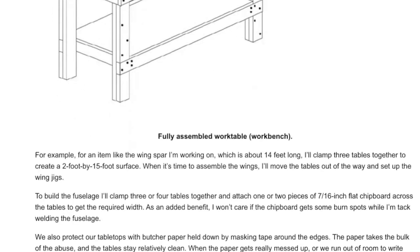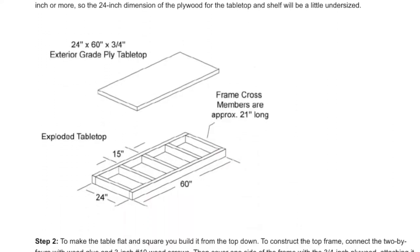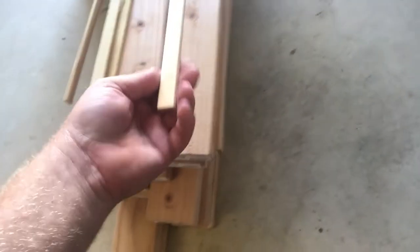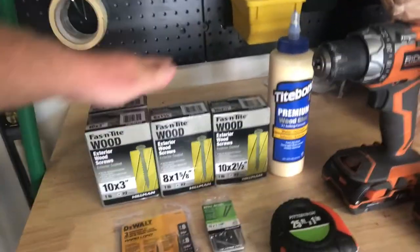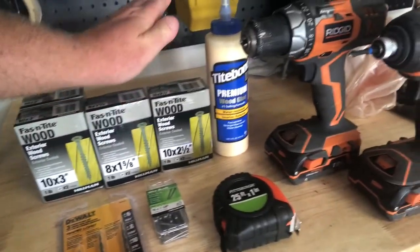It's real hot in the garage and we're going to start building these EAA workbenches that everyone seems to love — seems like a great simple design. I borrowed my neighbor's compound saw, got my 14 2x4s, my four trim pieces — quarter inch by three-quarters inch with a little round on them — and then we've got all our hardware: 10 by 3-inch, 8 by 1.5, 5/8ths, same thing, 10 by 2.5.